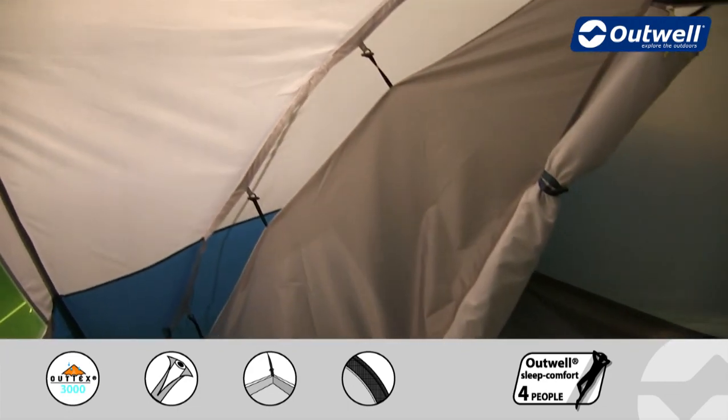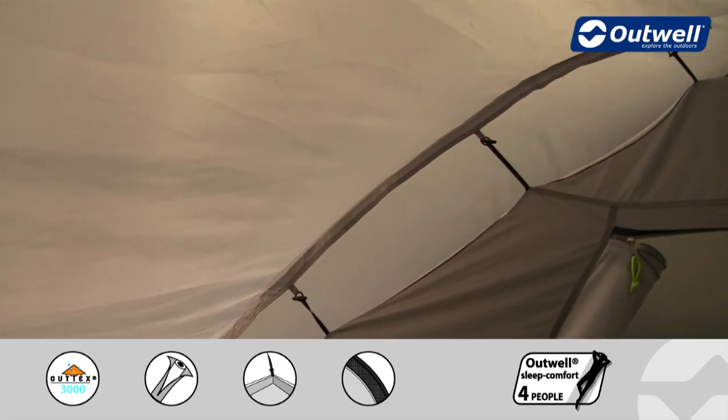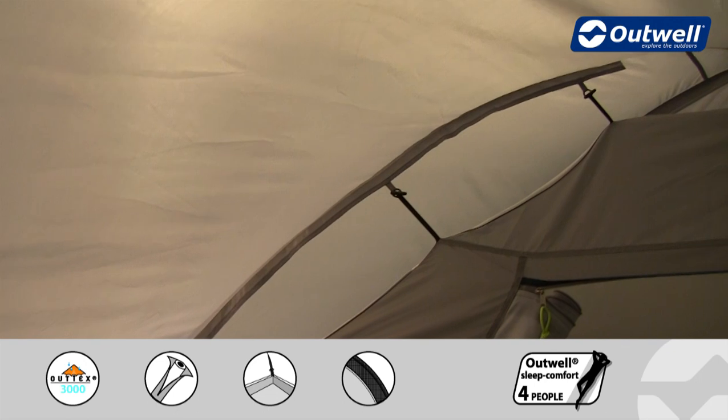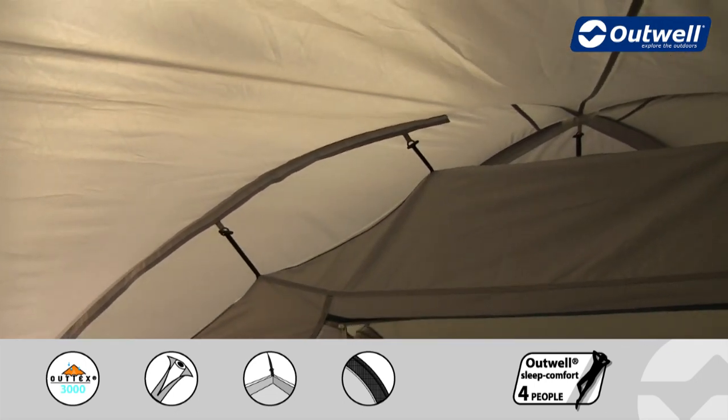The inner tent is quite unique in the way that it's attached to the fly sheet. We use our unique taped hanging point system here, and what that does is it just takes any stress off of the seam on the fly sheet itself.